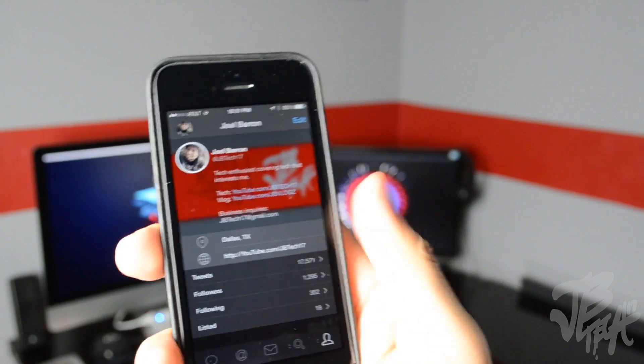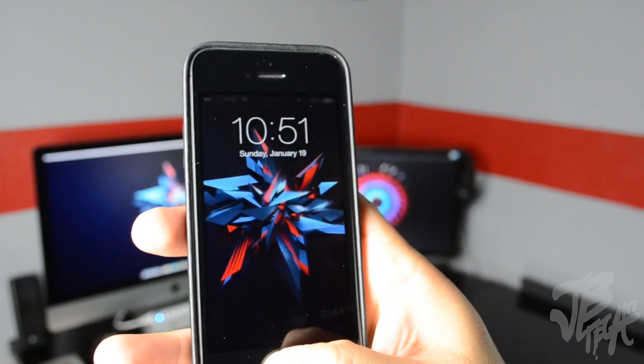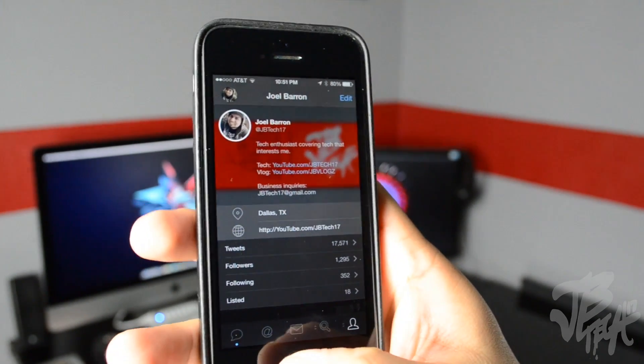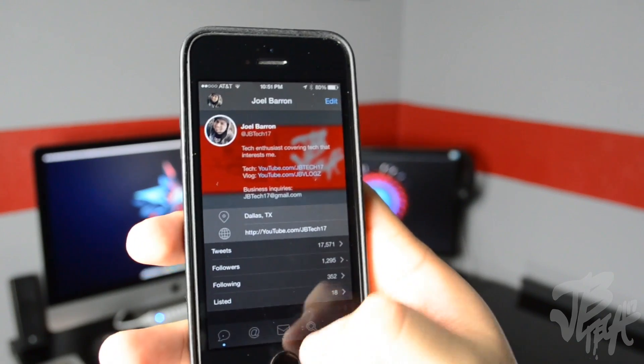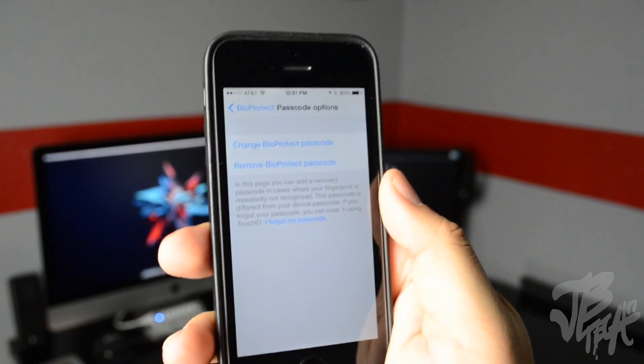So now if I actually lock my device and then go ahead and unlock it once again and try to go back to Tweetbot, I have to again put in my passcode or my fingerprint. I think that's pretty cool. Let's go back into settings — we have passcode options.